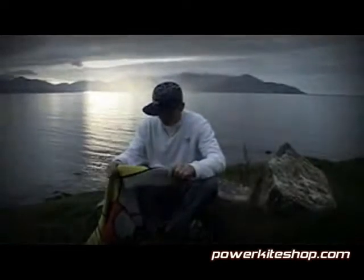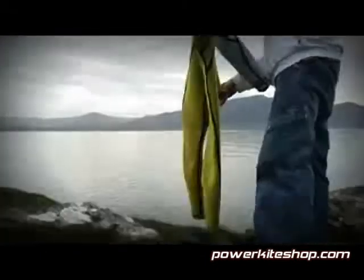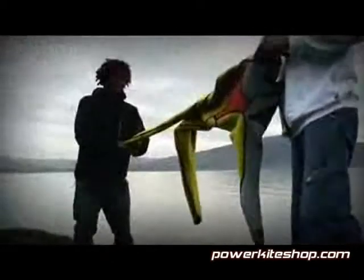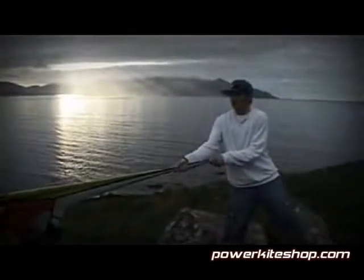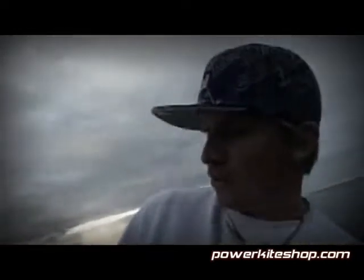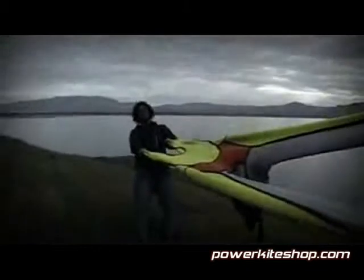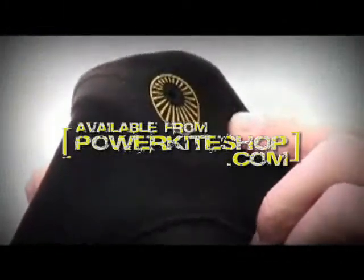So this wetsuit is 100% flex. It's ideal for surfing, windsurfing, and kiting — for all water sports. As you can see this wetsuit can stretch like nothing else. This is definitely 100% flex, as you can pull it to twice its normal size. And this was the review about the Cure wetsuit, available from PowerkiteShop.com.